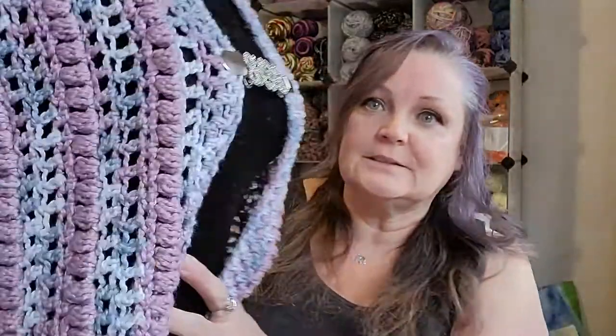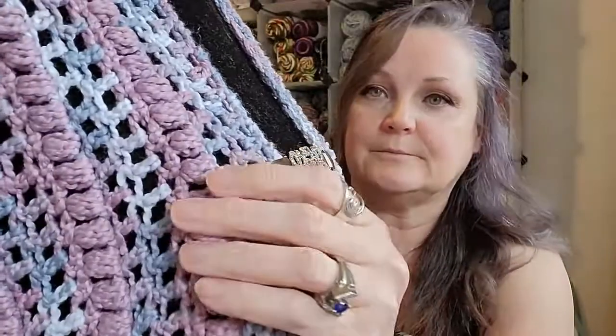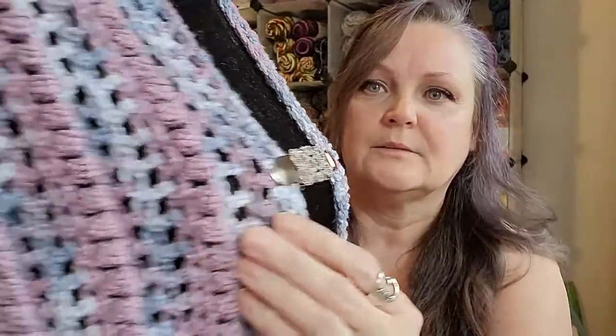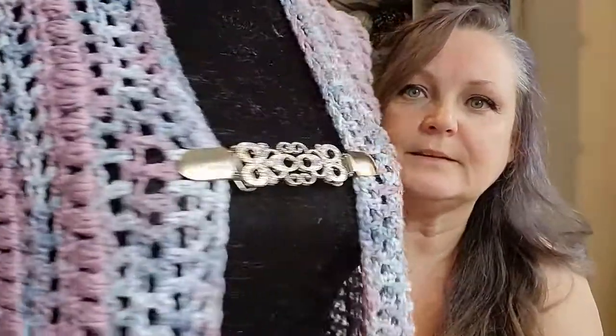So you can see the two rows of double crochet and the bobble row — and that's all it is.